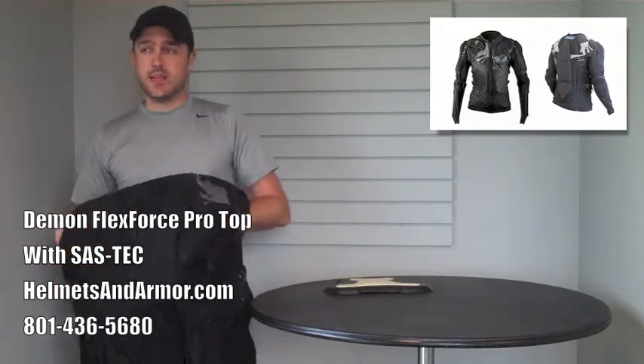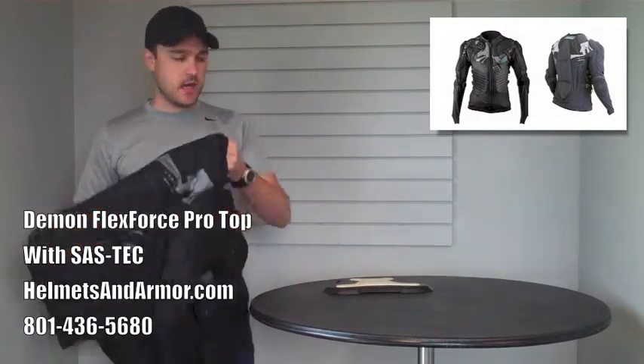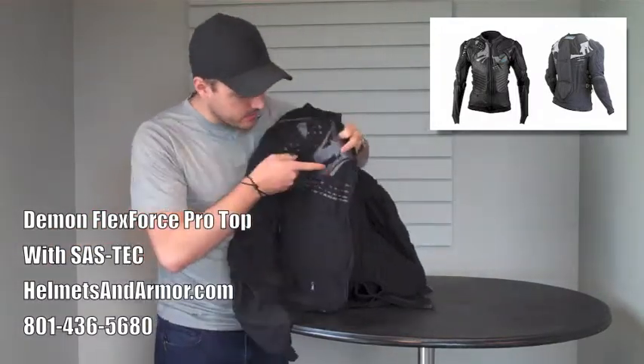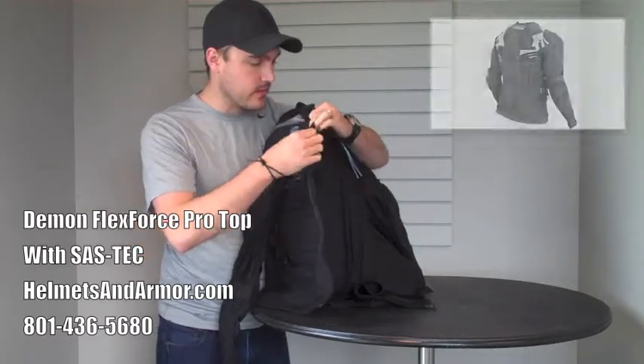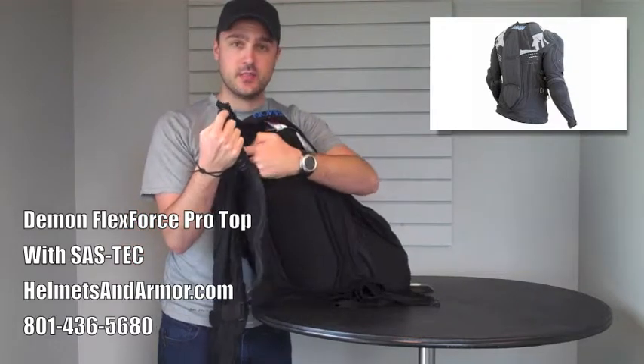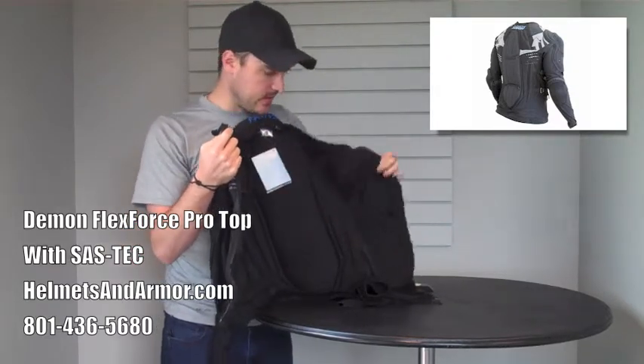However, one of the things that was kind of missing was the chest protection. You'll notice here that there really isn't much to that. However, this year in the same top, Demon has introduced these little guides here.